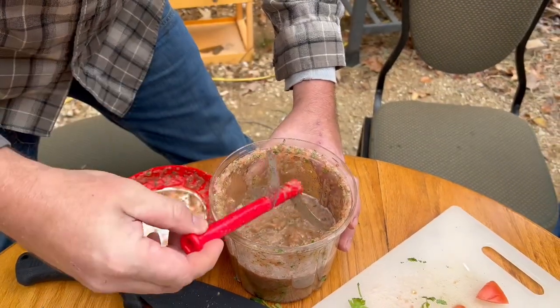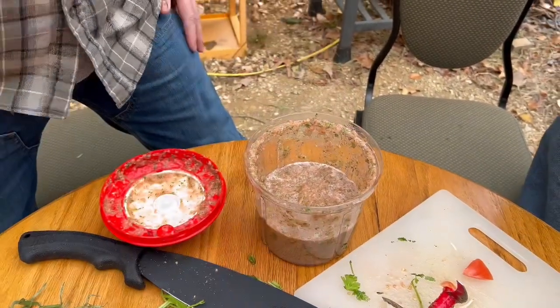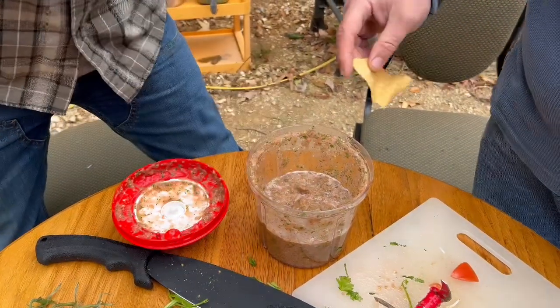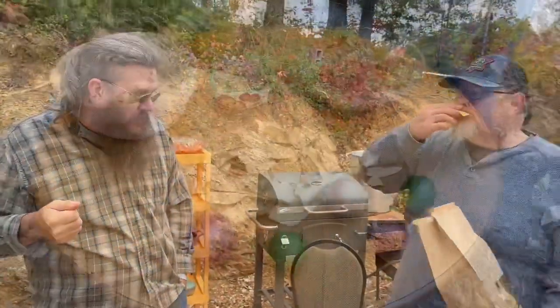Don't worry — after it sets for a little bit all the air bubbles will settle out. The flavor will still be the same though. We are not worried about the air bubbles at all, we are just worried about the salsa. That's right on the money.